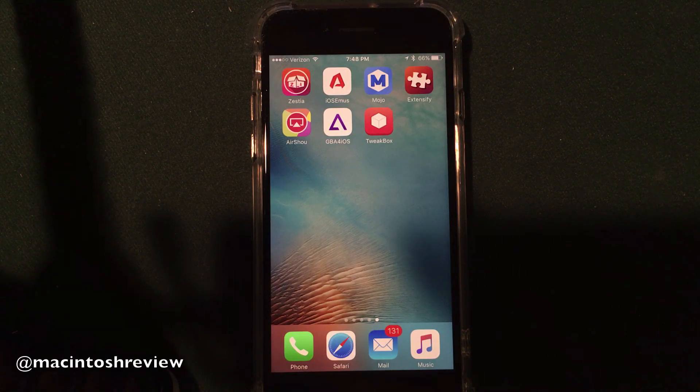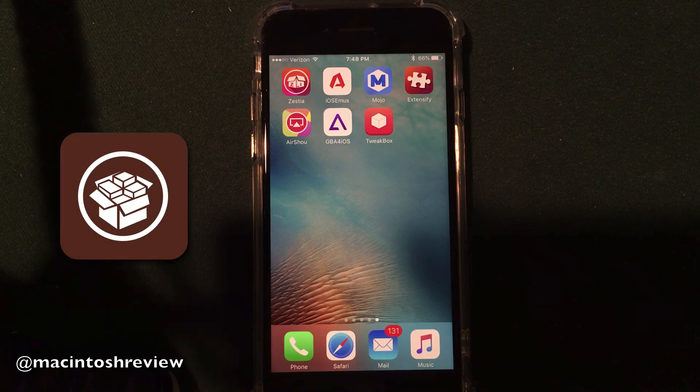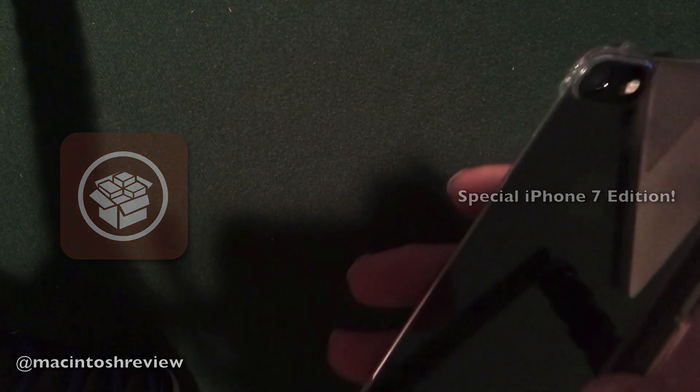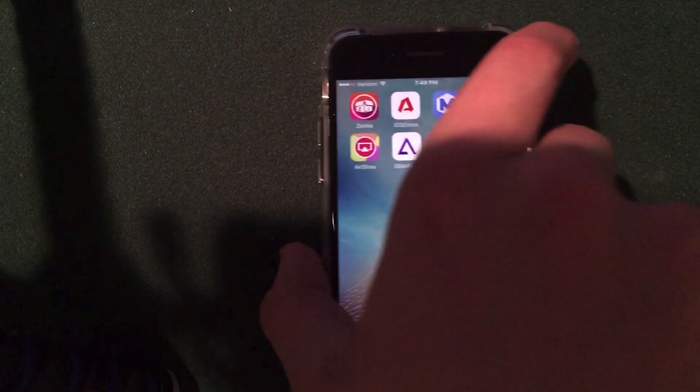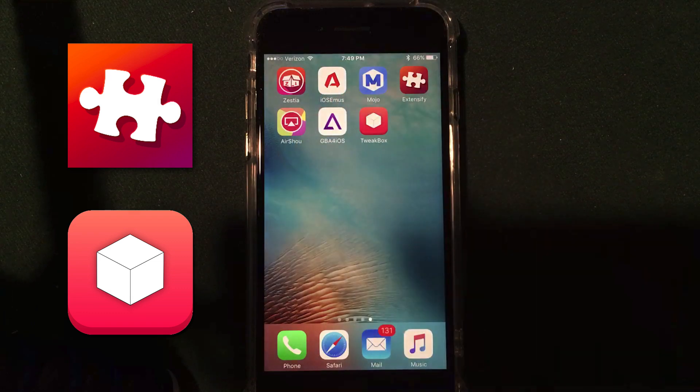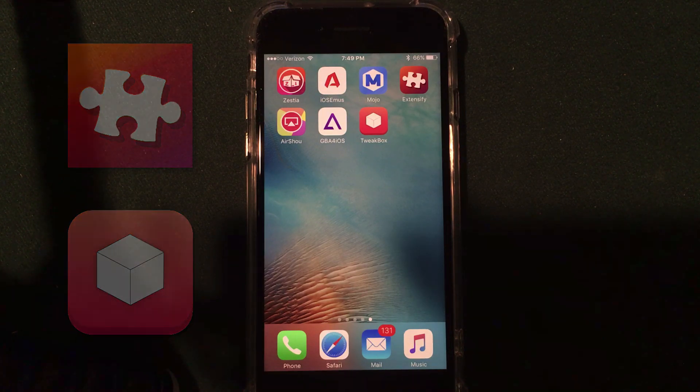What's up, guys? Welcome to the Macintosh Review. I am back with another video showing you guys how to install jailbreak apps on your iPhone, iPad, or iPod Touch on iOS 10 without jailbreaking your device. This is going to be a special edition video. As you guys can see, I have my iPhone 7 here, jet black model with the shiny background — it's absolutely beautiful. I have a clear case on it to prevent scratching. Let's jump right into it.